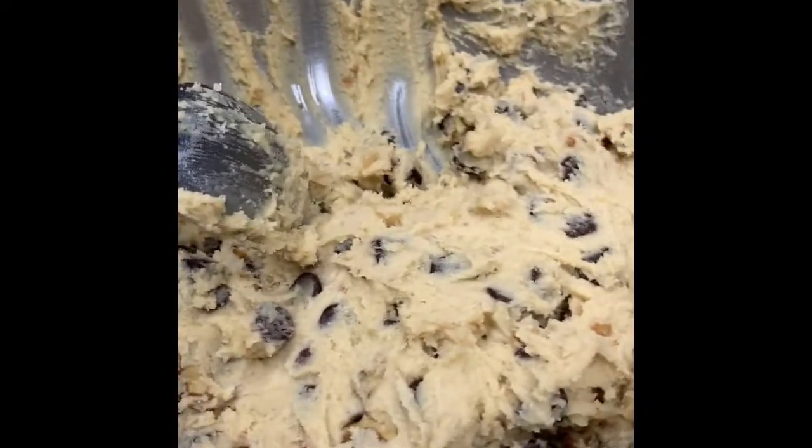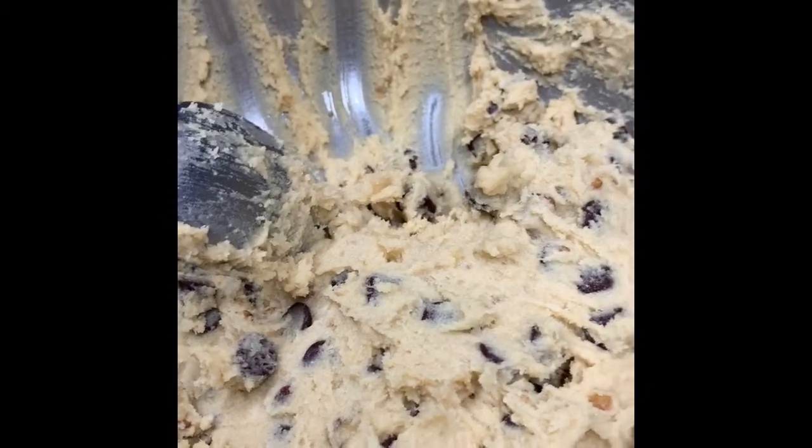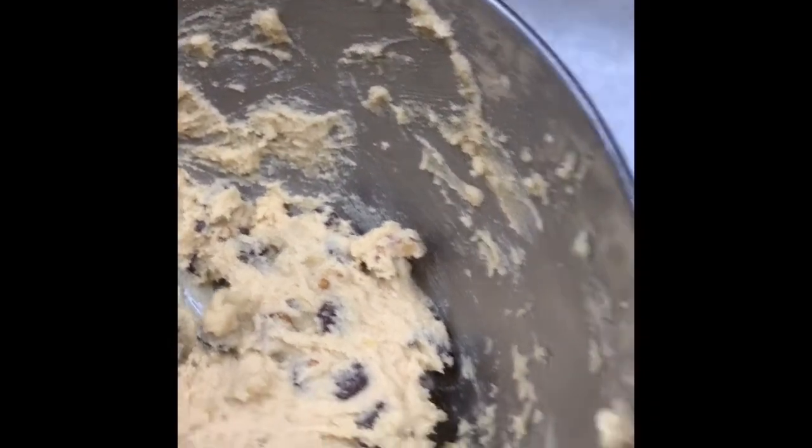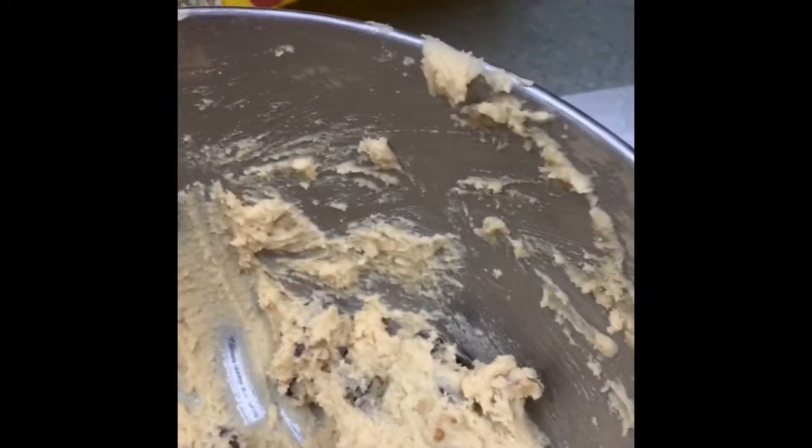We have made a huge batch of the Nestle Toll House chocolate chip cookies. I made two different kinds — one with the triple chip and then the regular Nestle Toll House cookie. I've got a lot in the oven, but since there's just a small family here, it's two people.